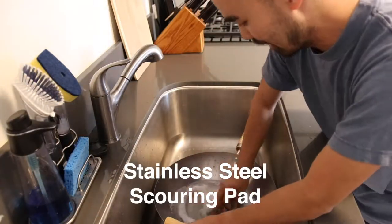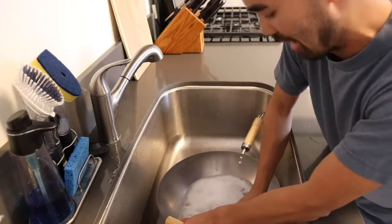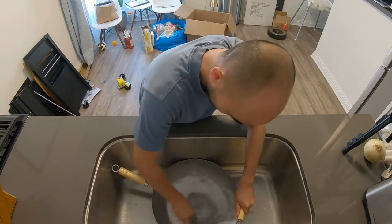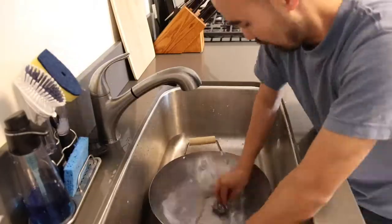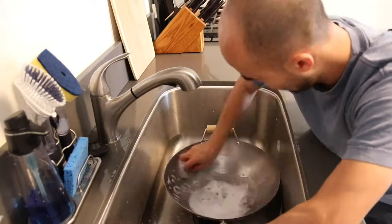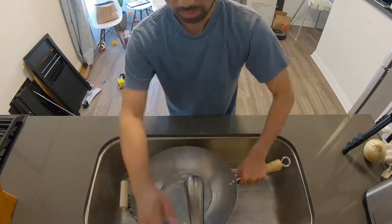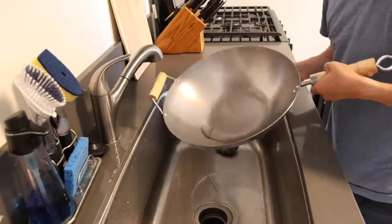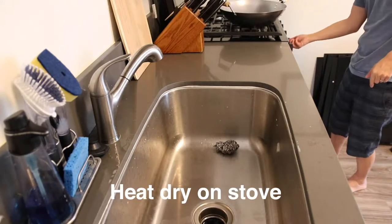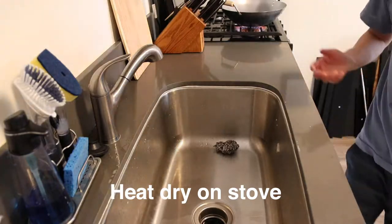Take the metal scrubby and give it a good scrub — you're getting all the factory coating off. Once you're done scrubbing, put it on the stove, turn up the fire, and let the heat evaporate all the water.